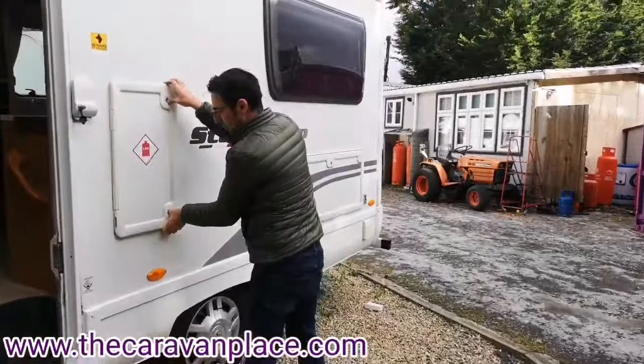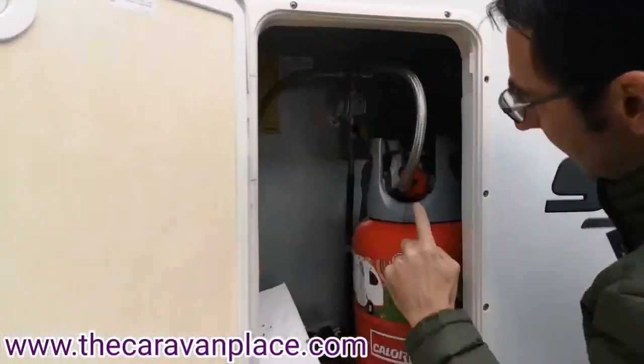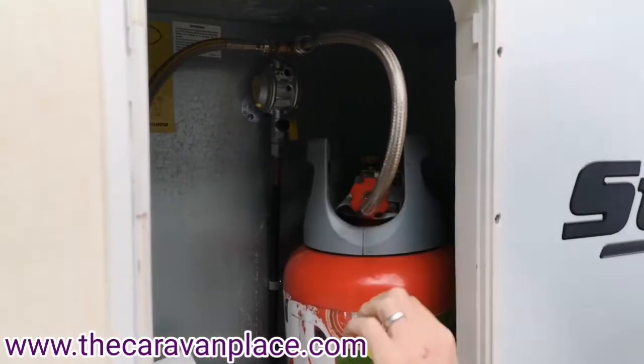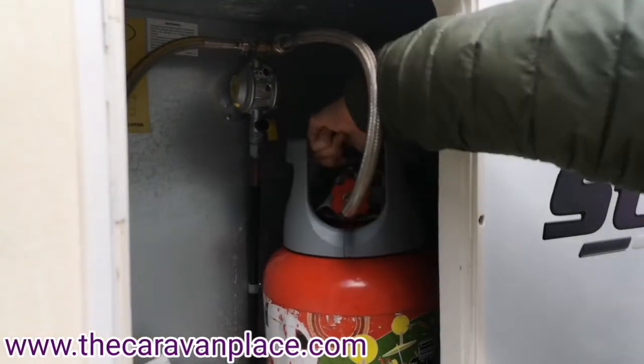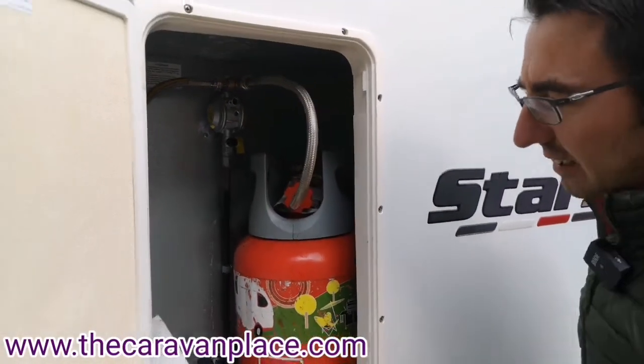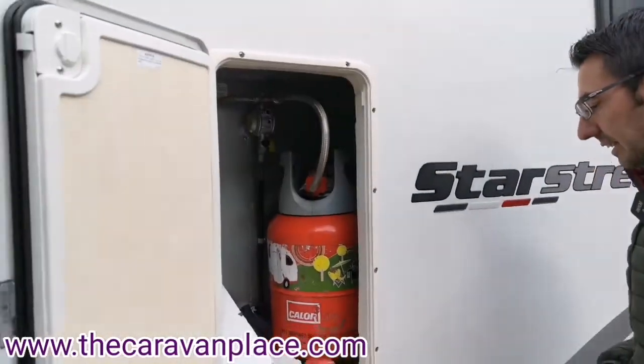We've then got our gas bottles - we've got room for two propane gas bottles. They're on quick-release wheels and just remember that these are reverse thread when we tighten them onto the bottle. We literally just open the top of the gas bottle and that will allow the gas through. We can connect both bottles up and it'll just change over automatically.